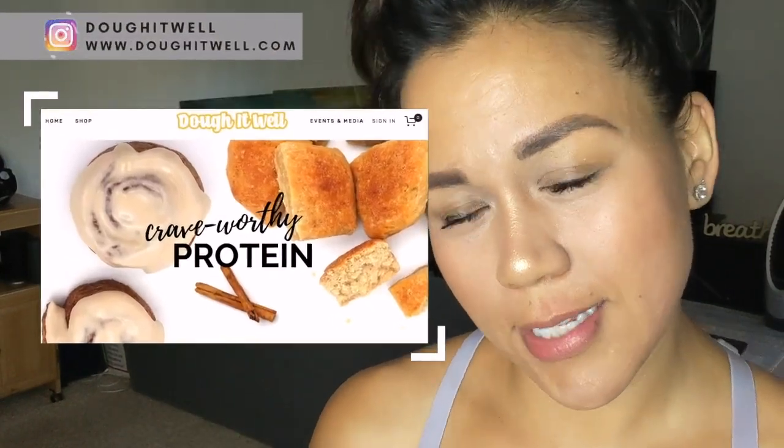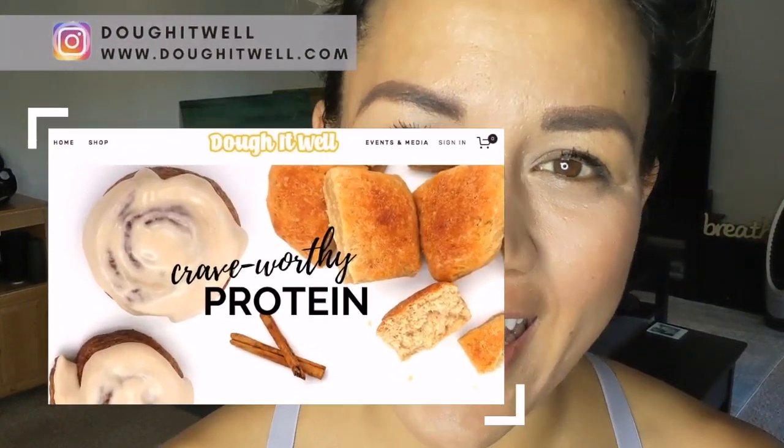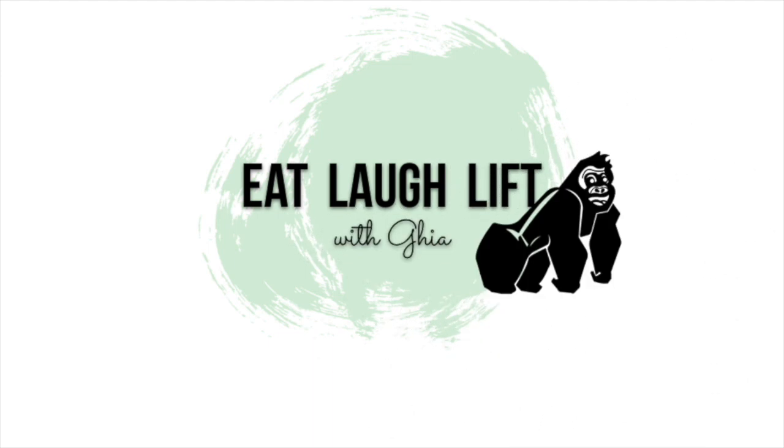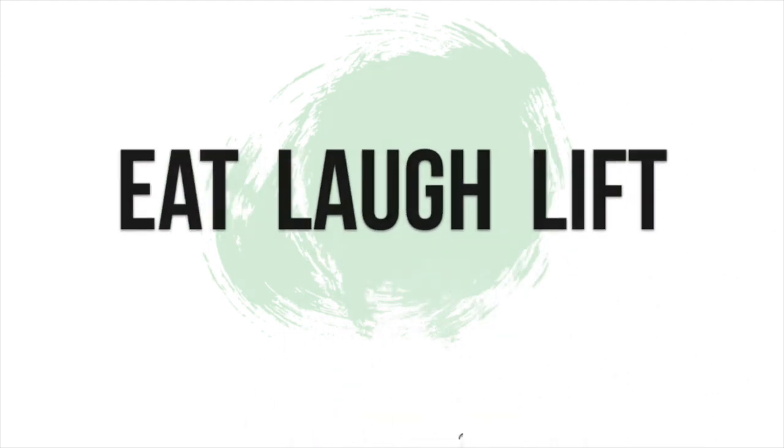I'm the creator of Do It Well. We make crave-worthy protein treats like cinnamon rolls and bread. If you guys are watching this video and you like what you see, hit the like button, hit the subscribe button, the notification bell, and share it with your friends, because that really helps me out and I'm hoping I'm putting out content that is helpful to you.